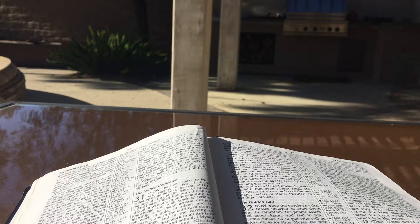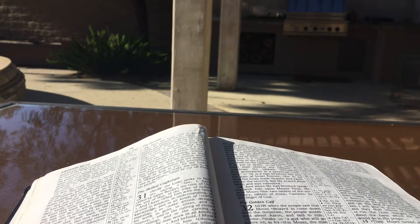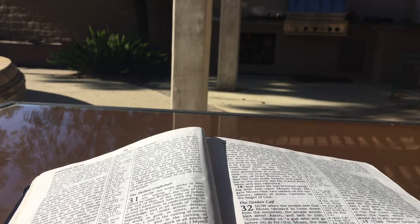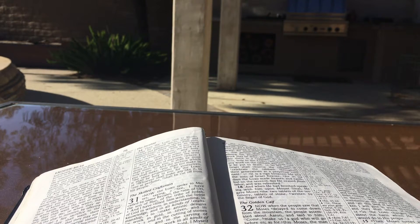And you shall speak to the sons of Israel saying: this shall be a holy anointing oil to me throughout your generations. It shall not be poured on anyone's body, nor shall you make any like it in the same proportions. It is holy and it shall be holy to you. Whoever shall mix any like it or whoever puts any of it on a layman shall be cut off from his people. Then the Lord said to Moses: take for yourselves spices — stacte and onycha and galbanum — spices with pure frankincense; there shall be an equal part of each. And with it you shall make incense, a perfume, the work of a perfumer, salted, pure, and holy. And you shall beat some of it very fine and put part of it before the testimony in the tent of meeting where I shall meet with you, and it shall be most holy to you. And the incense which you shall make, you shall not make in the same proportions for yourselves; it shall be holy to you for the Lord. Whoever shall make any like it to use as perfume shall be cut off from his people.